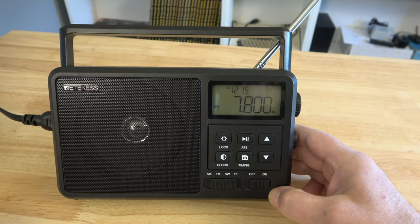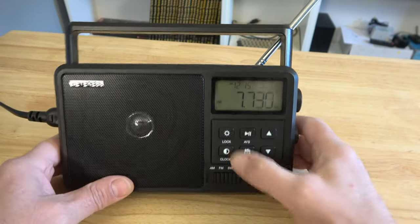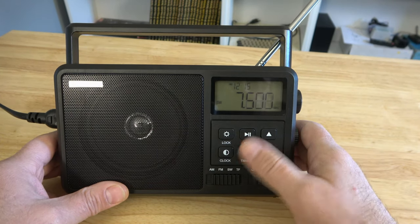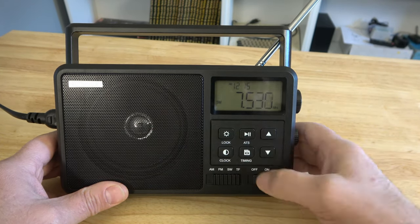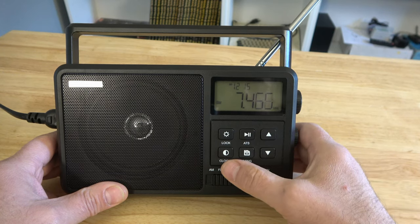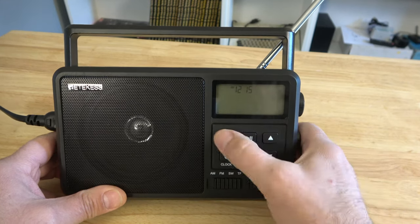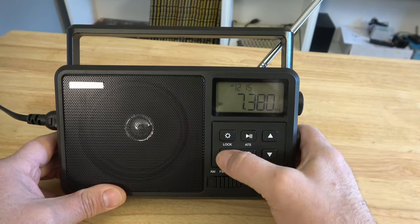As this continues to roll through — we have the ability to turn that backlight on and off, adjust the brightness level, and we do have a timer. You have the ability to play songs and use it as a media player, and then we also have Bluetooth mode that you can choose.